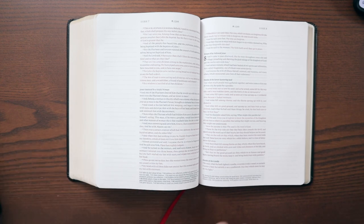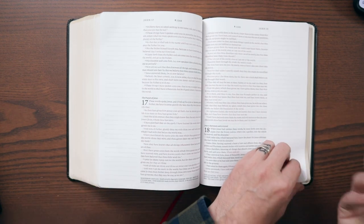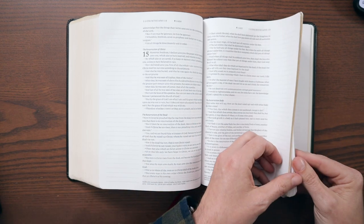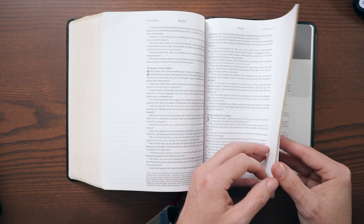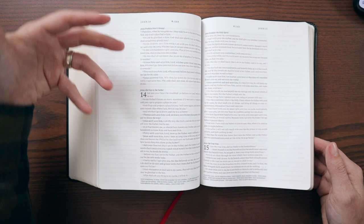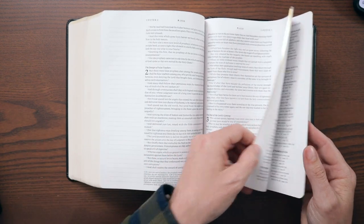I think the only question you're going to have to ask yourself if you're interested in this Bible is whether the eight-point typeface is big enough for you. I find that the smaller sizes of the Lexicon are easy to read — they jump off the page for me. I wear glasses, but it's very readable, and it's a great way to engage with the KJV text in a more modern style. It's a single column with wide margins, but it's that classic KJV text. I like a new approach to the KJV.